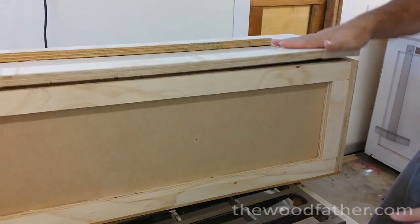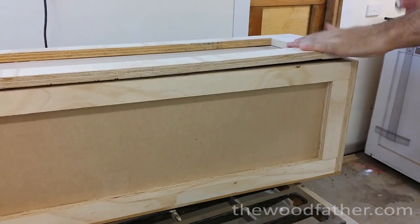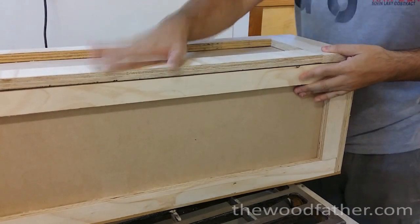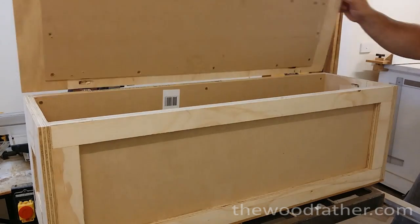The plywood on the lid panel was actually warped, which I didn't notice at the time. Once I put the hinges on you could really see that it was sitting up quite high, but once I played around with the hinges for a little bit I got them in a better spot and the lid started to close a little bit more nicely.